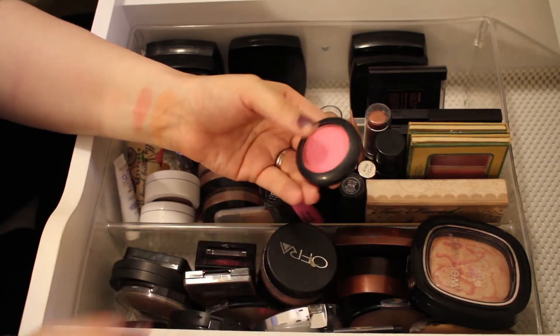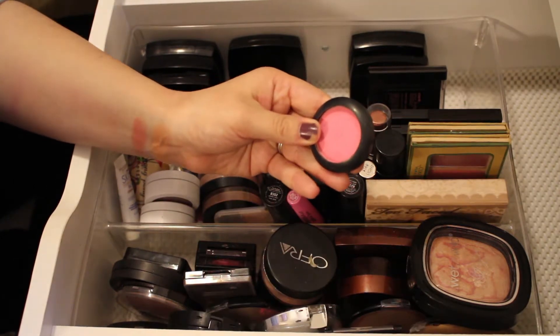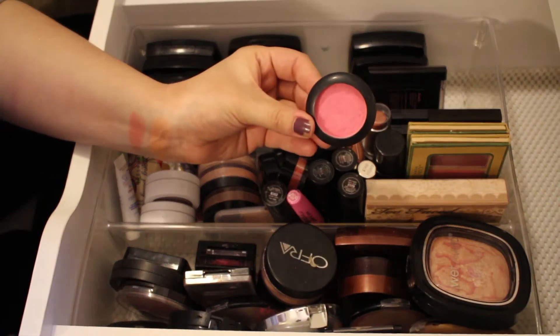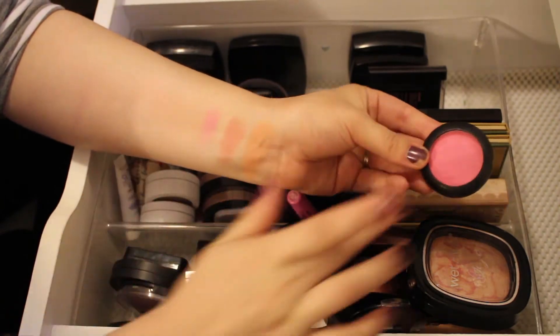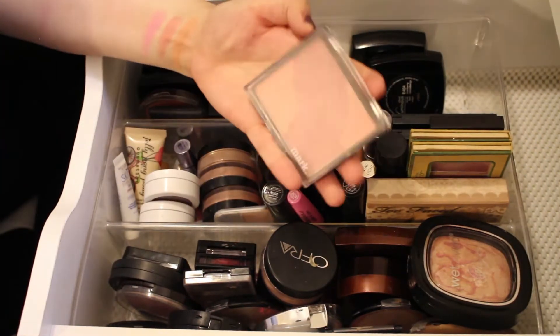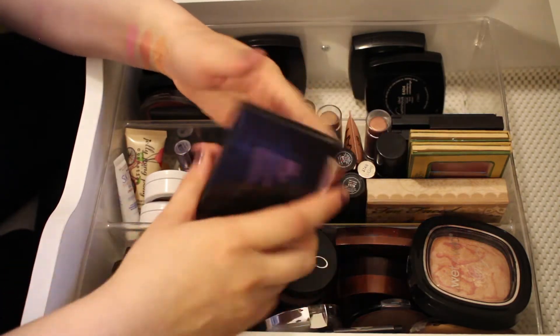This one I've had forever — the little clear plastic piece is gone. It's probably one of the first blushes I've ever gotten, by something like Color Works. It doesn't have a name or a color shade. It was a really pretty color but it's just not very good quality and I've had it a very long time, so I'll go ahead and pass this one along.